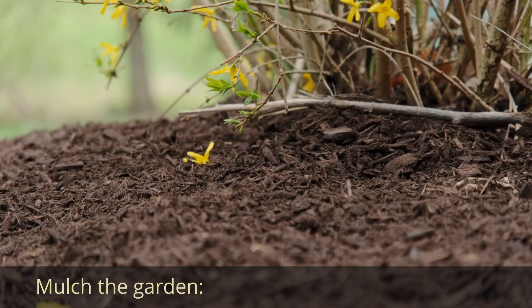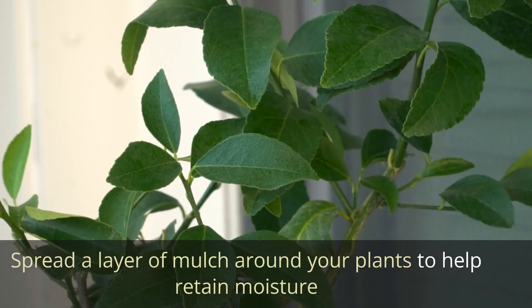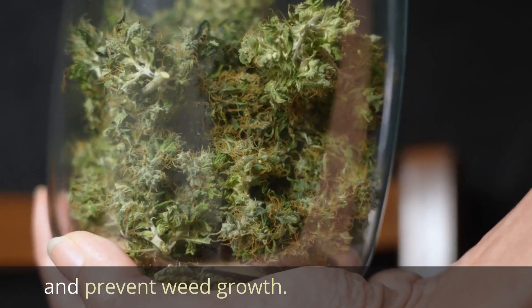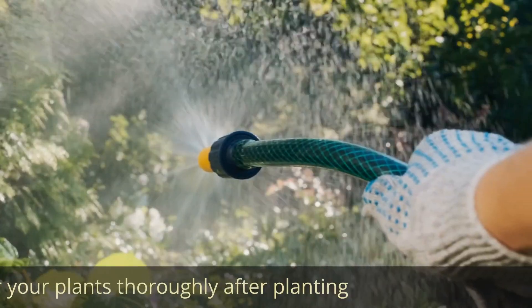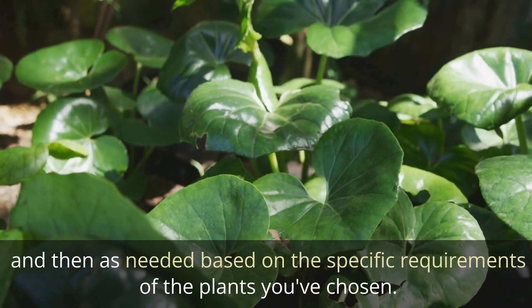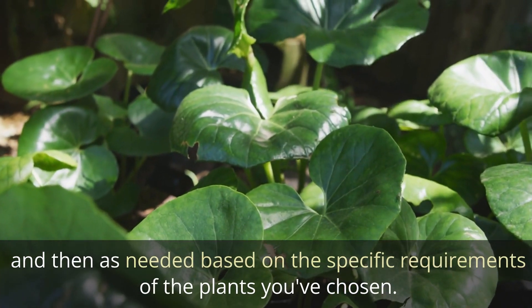Mulching and Watering. Mulch the garden by spreading a layer of mulch around your plants to help retain moisture and prevent weed growth. Water your plants thoroughly after planting, and then as needed based on the specific requirements of the plants you've chosen.